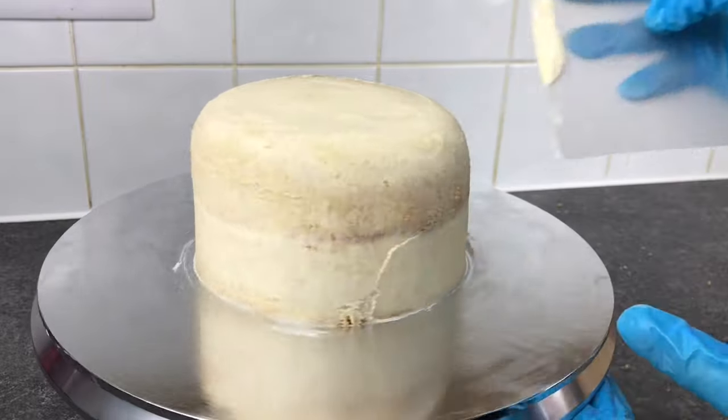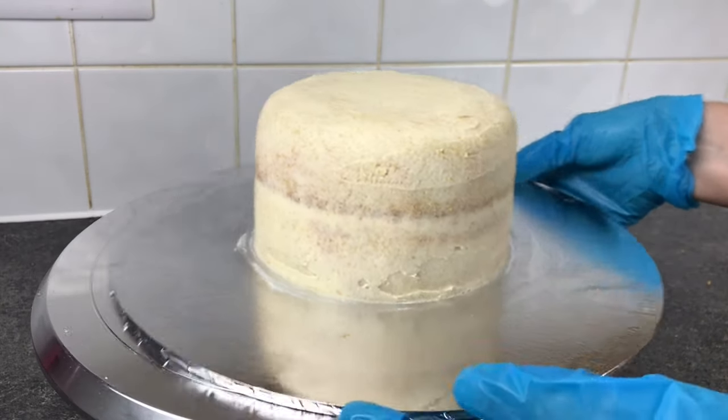This is now going to go in the fridge to harden up, and while it's chilling I can make the wafer paper flowers.